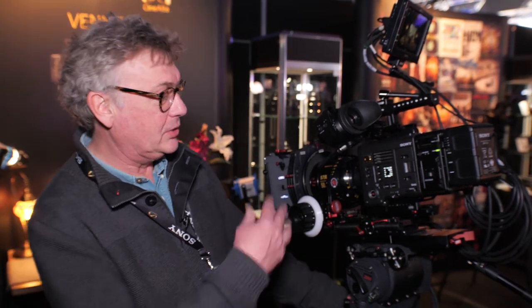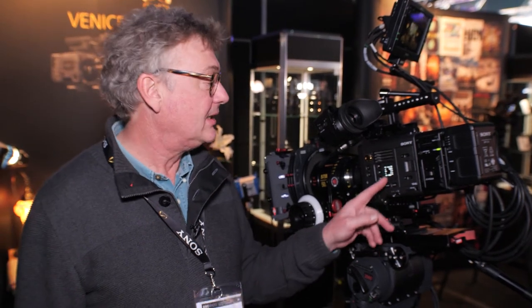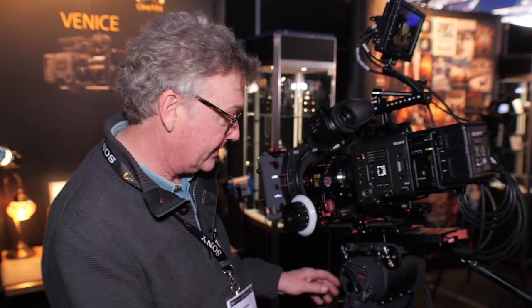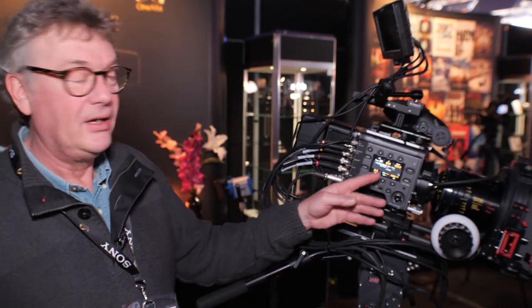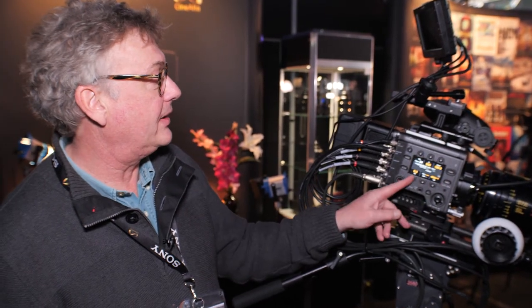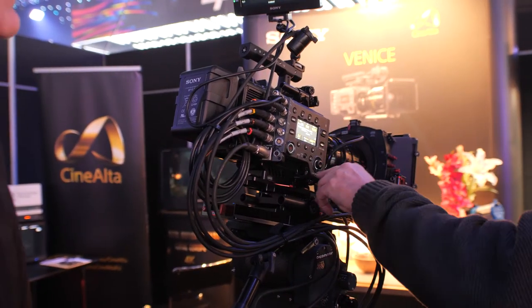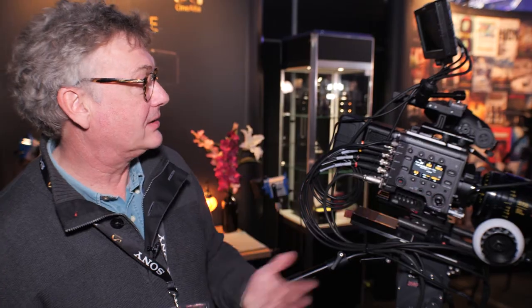We have a completely new layout of menu. On the camera operator side we have the little OLED display panel, and on the other side we have the assistant side with a very quick and easy-to-use menu system. I can quickly adjust any of the main parameters — for example, to change the ND I just select it and hit set, or use the rotary encoder. It's really super simple and quick.